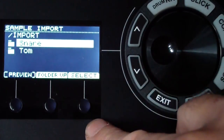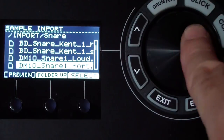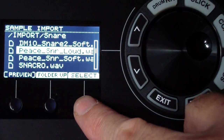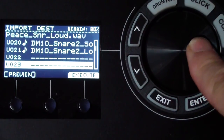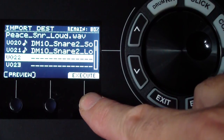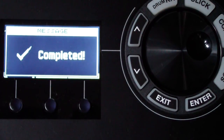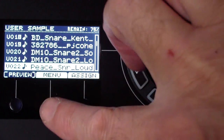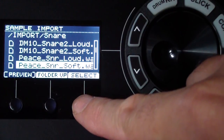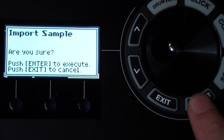Navigate into the import folder, then into the snares subfolder. Find 'Peace snare loud' and 'Peace snare soft' — I'm going to import both. For the loud one, select it, make sure it's pointing at an empty slot (user slot 22), hit execute, confirm yes, and enter. Then go back to menu, import again, select Peace snare soft, move the dial to another empty slot, execute, confirm.